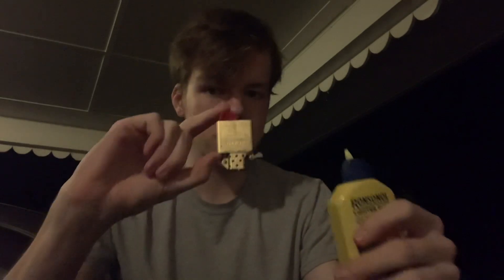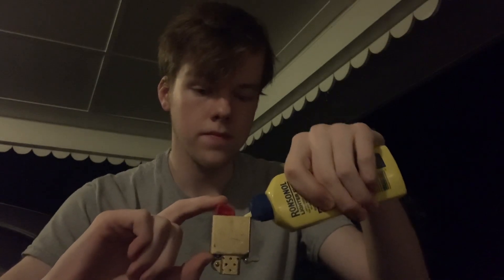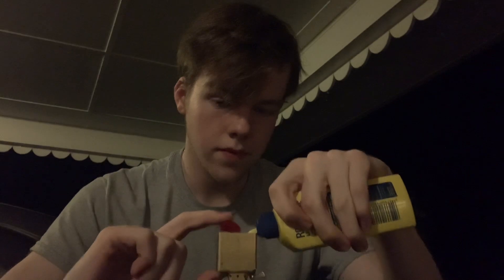I went ahead and used my Zippo lid to open that, and I am going to pretty much overfill this, because this lighter insert has not completely dried out. As long as I get it to the point where it's dripping out of the wick — and we are dripping, as you guys can see there. Dripping a lot, actually.